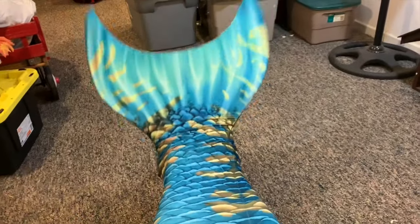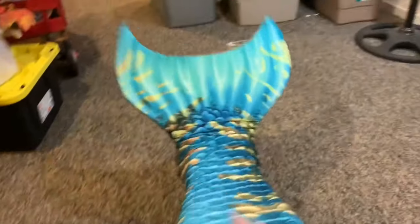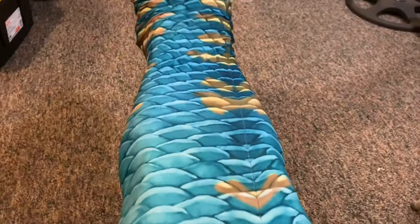As you see here, this tail is called The Caribbean Dream and it was designed by the Mer-Taylor himself. When I first saw it on his website, I knew it was the tail for me.